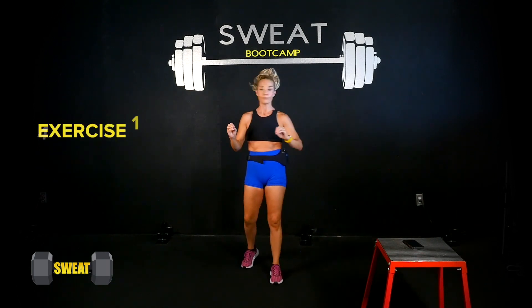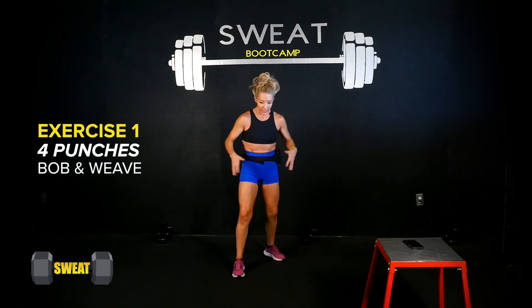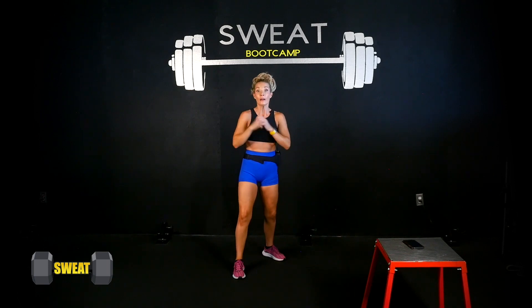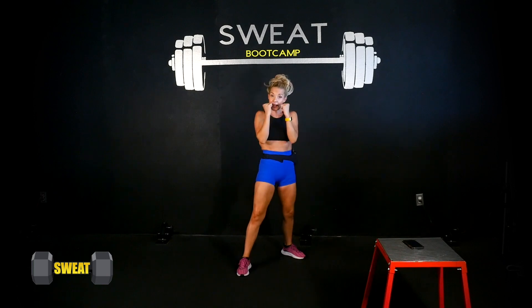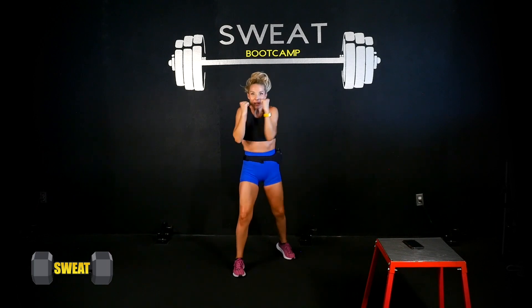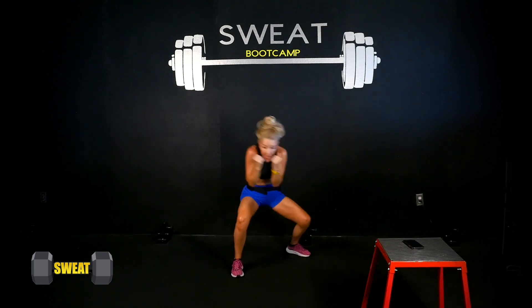Exercise one: we're simply going to punch and add a bob and weave. I'm going to start in the orthodox position with my left foot forward. I'll shoot out four punches starting with my left hand — left, right, left, right — then bob down and up, down and up. It's basically just getting under a rope: bend the knees to stand, bend the knees to stand. Four punches, then bob and weave — keep the guard up.